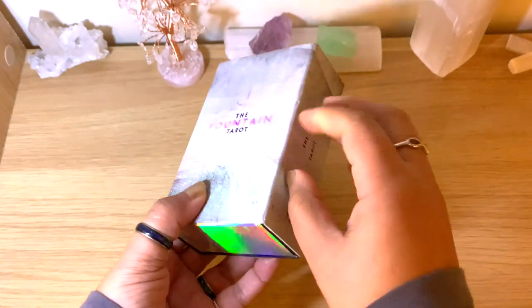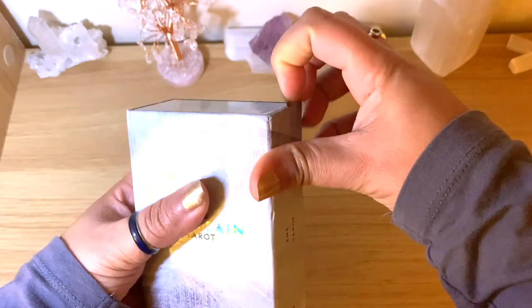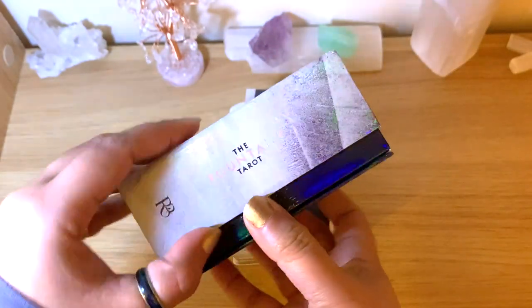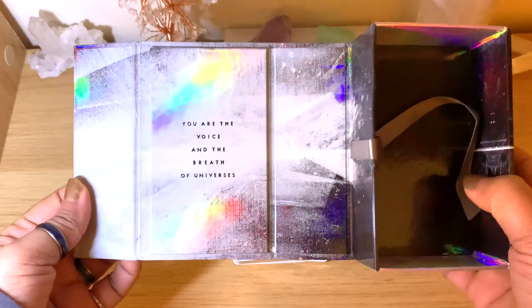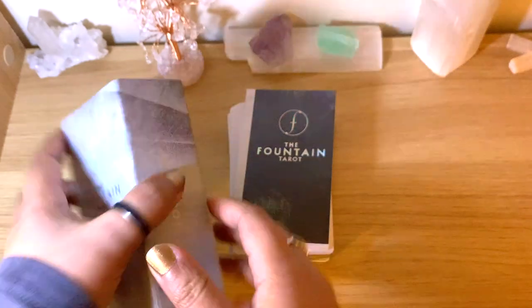It does come in this sturdy box — very nice. For some reason I thought it was going to be bigger, but you can see here it is all shiny. I just took off the box. The box opens this way; it has a magnetic key on the side, and a lovely ribbon to take the cards out of here, which is always nice.